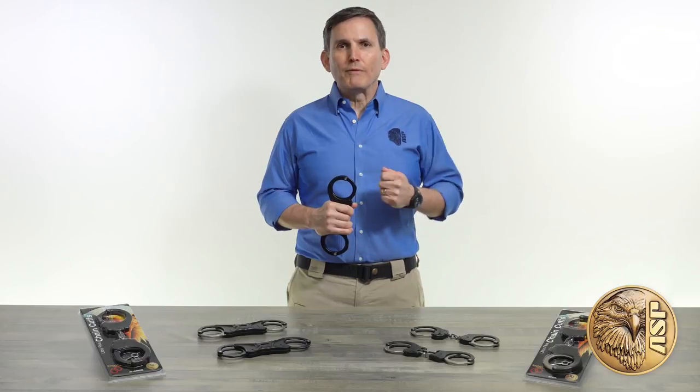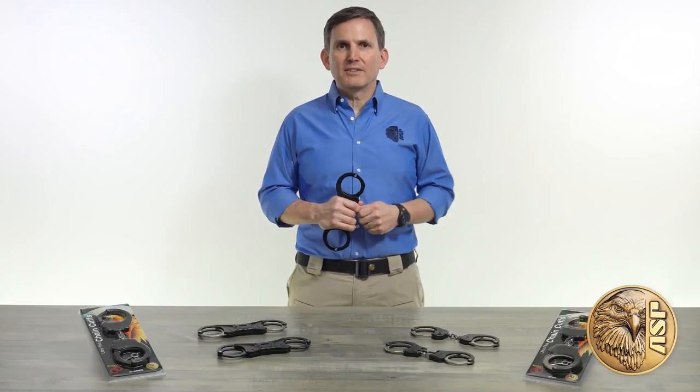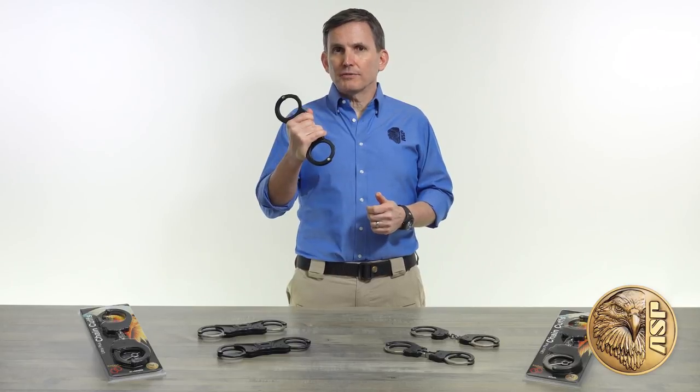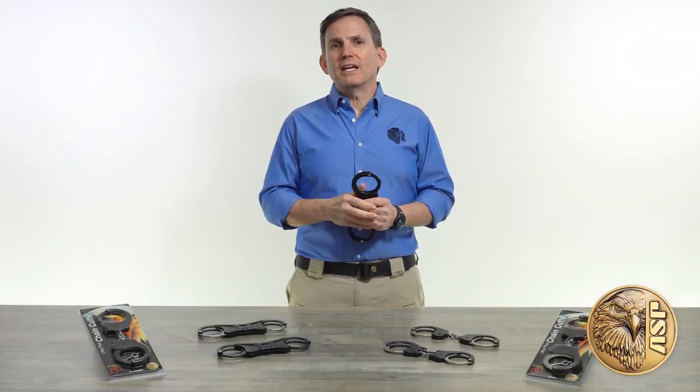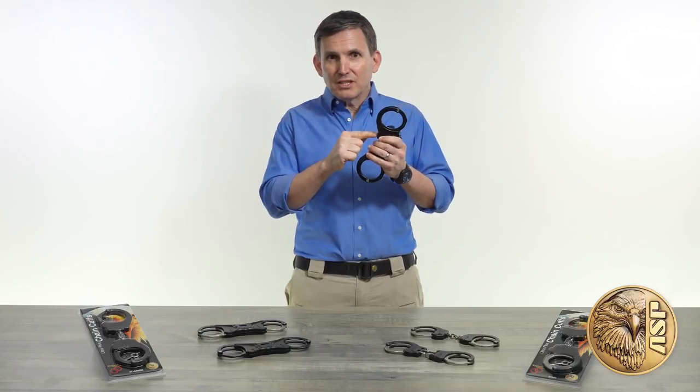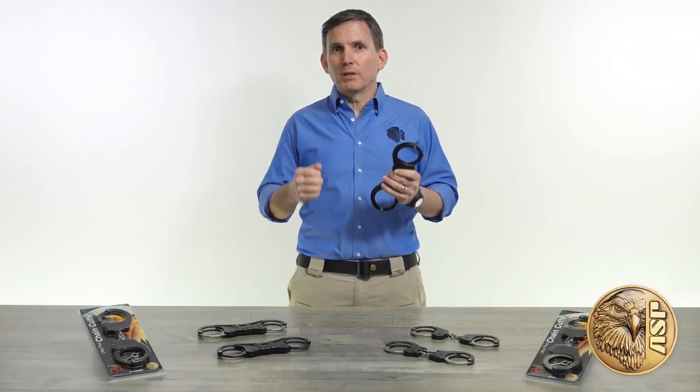ASP's original Ultra Cuffs revolutionized police restraint design and safety, and now we're doing it again with Ultra Plus Cuffs. These amazing new restraints kick things up a notch — literally — because this little notch is where you'll find the feature that puts the plus in the name.